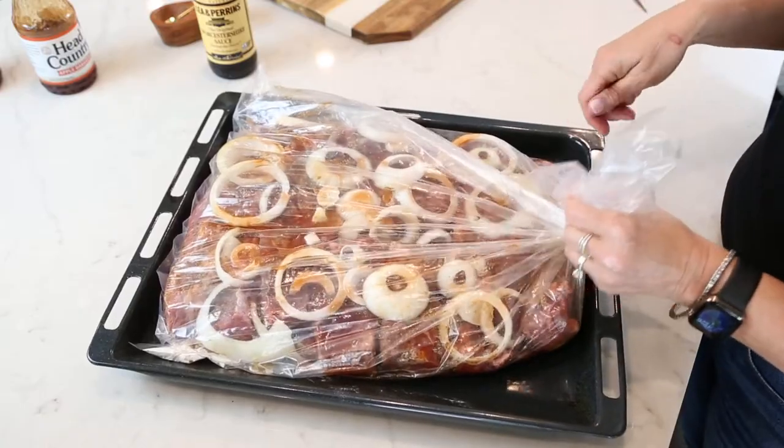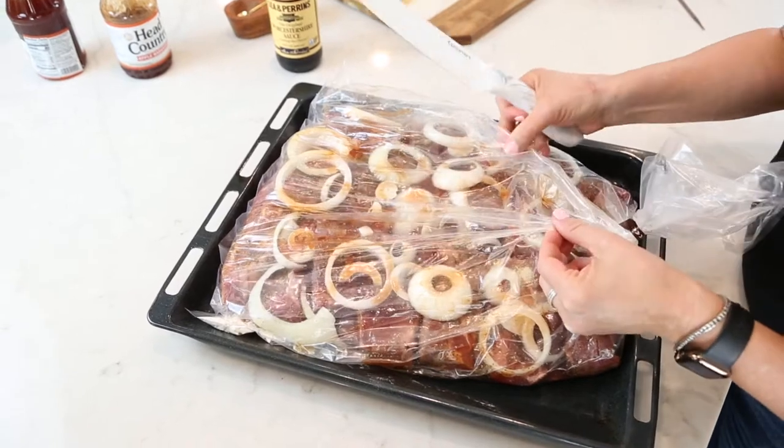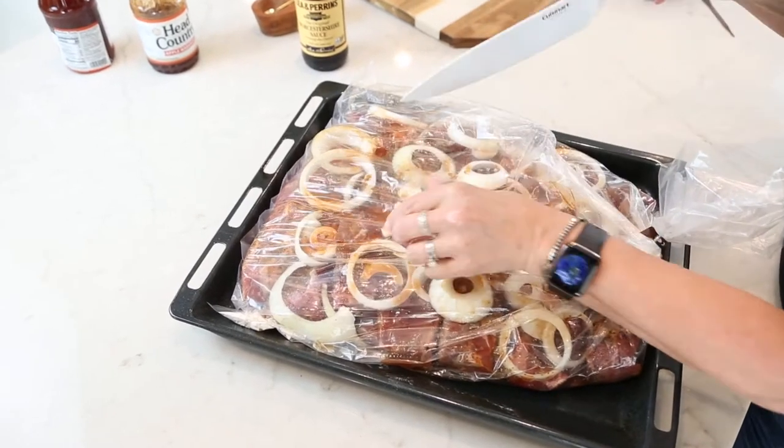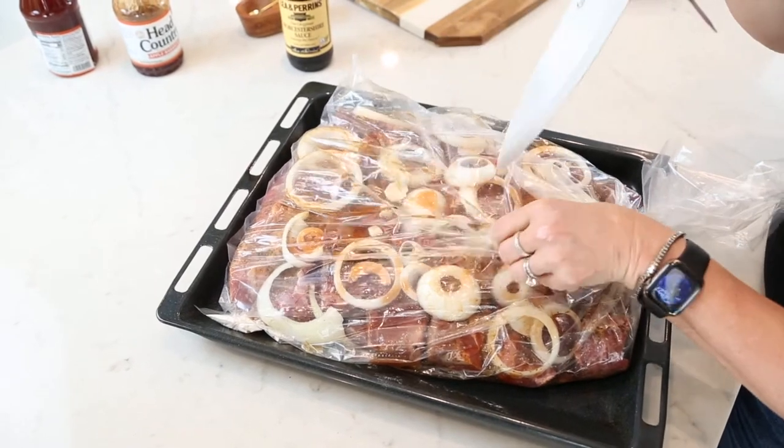I just need to seal it up with the twisty tie that comes in your box. This step is extremely important — you've got to poke a few holes in your bag so that it can vent.